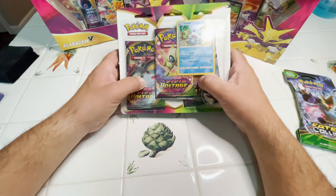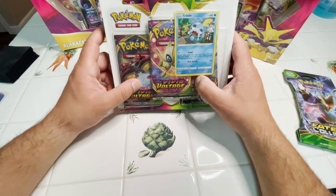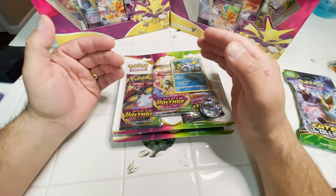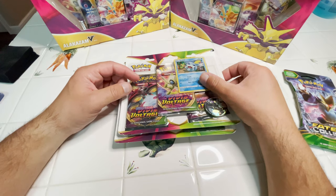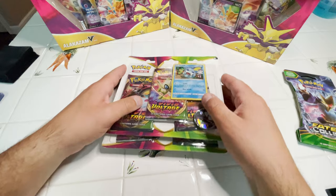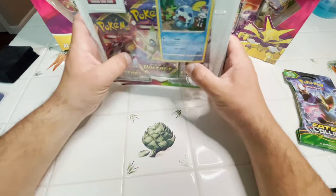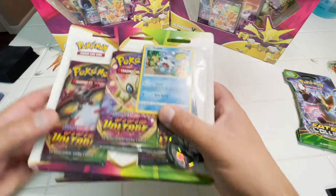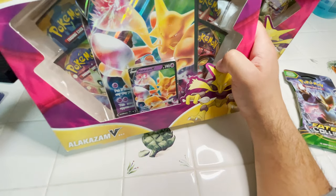So today we're gonna open up a couple of these triple-pack Vivid Voltage blisters. And I got a bunch of these Alakazam and double the Champions Path boxes. But let's get into it. I figure it's easier to ship all this stuff home if I open it with you guys. I'm excited.